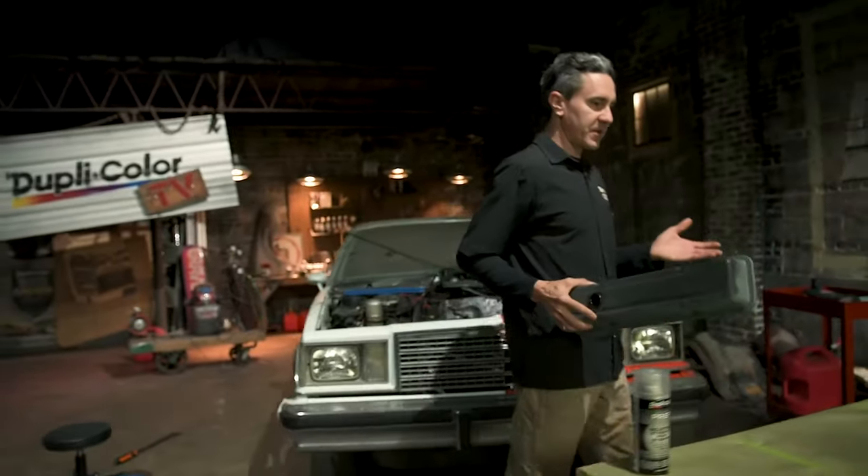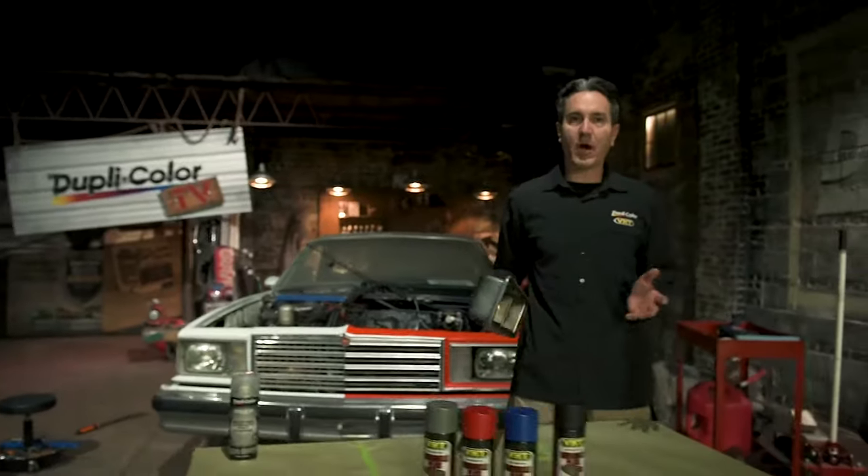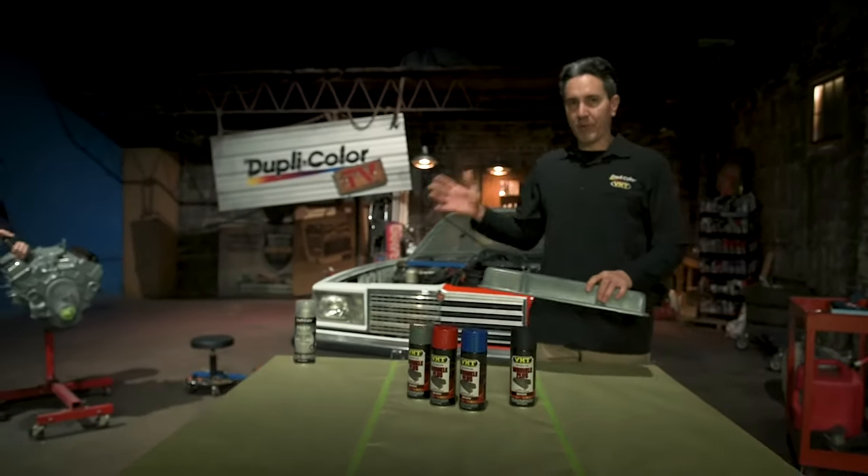One of the cool things about this finish is it's heat resistant up to 350 degrees, which makes it perfect for this application.